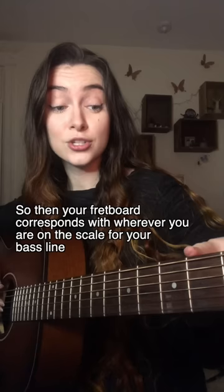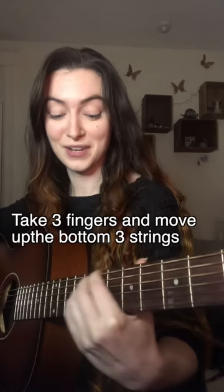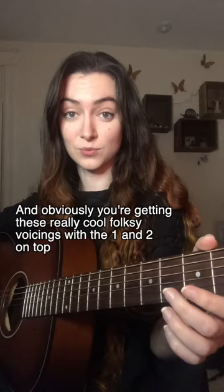So then your fretboard corresponds with wherever you are on the scale for your bass line. So for example, on my second fret we have a minor two, minor three, four, major five, minor six. You're just sliding around, and obviously you're getting these really cool folksy voicings with that at the top.